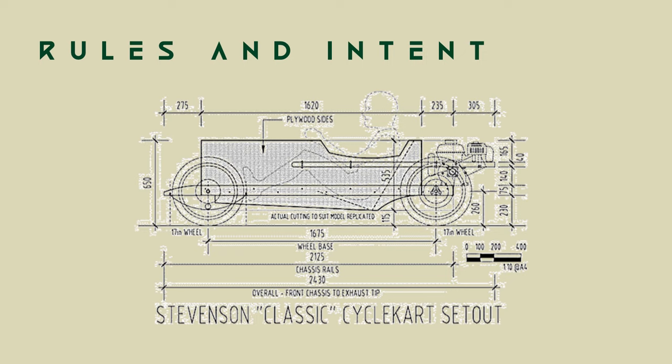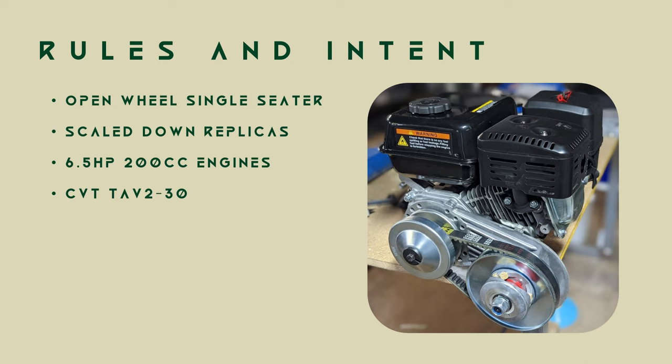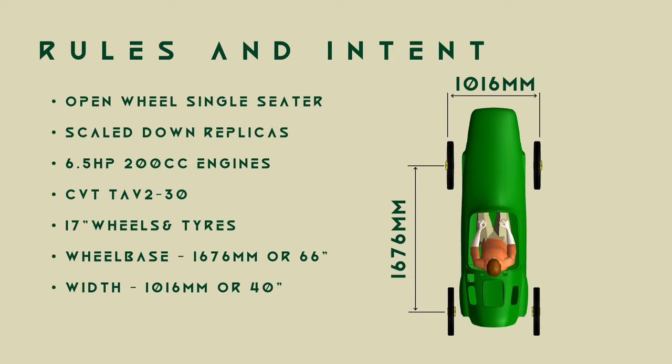There are very few official rules, more guidelines outlined by the originators to be able to call your vehicle a Cycle Kart. The basis of design is the Stevenson Kart. The kart is to be based on historic single-seat open wheelers, pre-war era or anything with spoked wheels. It is to be powered by a 6.5-horsepower Honda GX200 or clone engine. Transmission is via a TAV2-30 CVT. Only the rear axle can have braking and drive. 17-inch motorcycle rims and tyres are to be used. A wheelbase of 66 inches or 1676mm, and a track width of approximately 40 inches or 974mm. And finally, make it look good, build it yourself, and have fun.